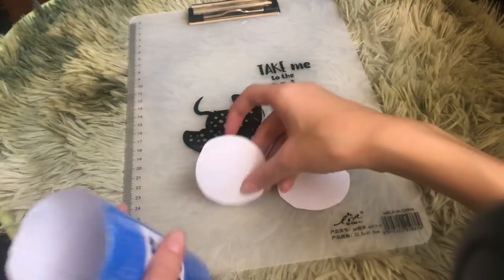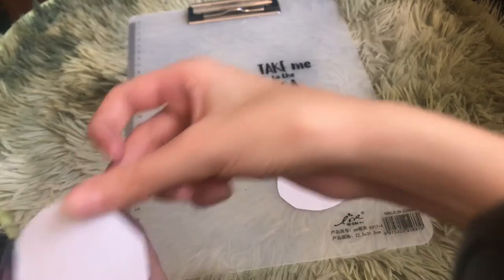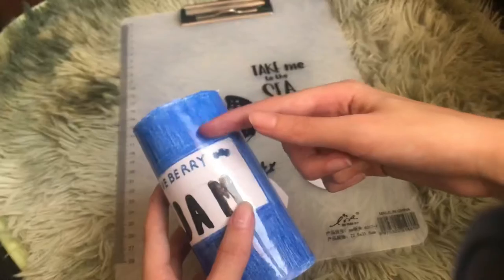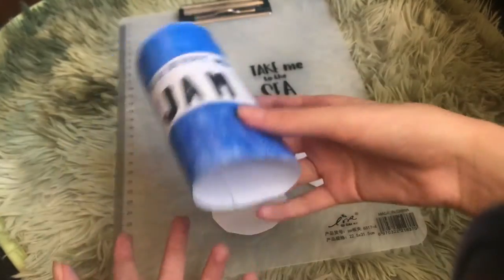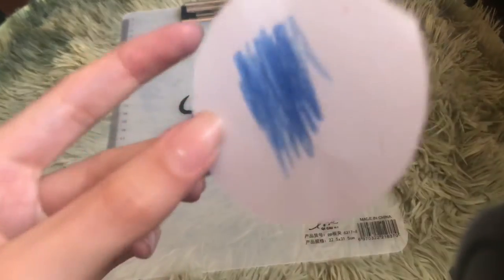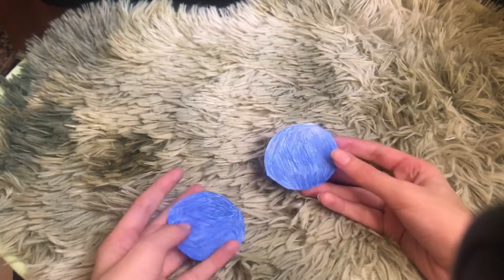I've got two circles — let's check if they fit around the top and bottom. I think it's perfect. Now we're going to color them in with the same blue we used for the main shape, then laminate them by covering them with tape.